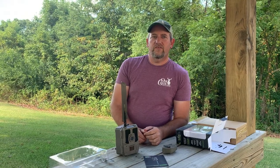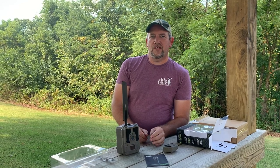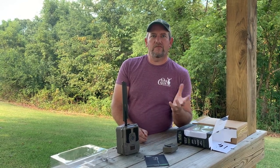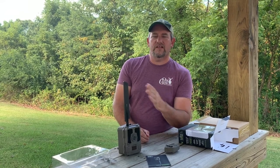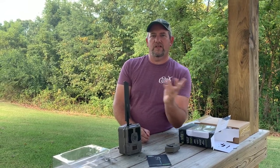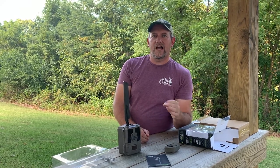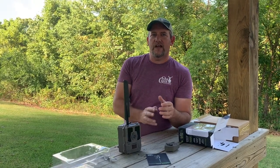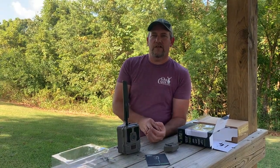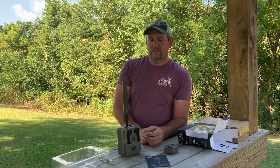One of the biggest things we've noticed on the app is you can change the sensitivity of the camera from your house or wherever. If you're getting a thousand pictures of a piece of grass blowing in the wind, you can turn the sensitivity down from high to medium. We've seen that that has helped us cut out those unwanted wind pictures.